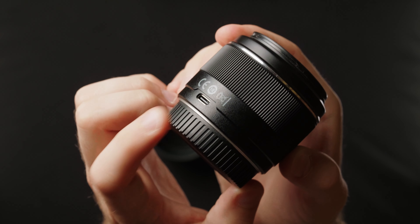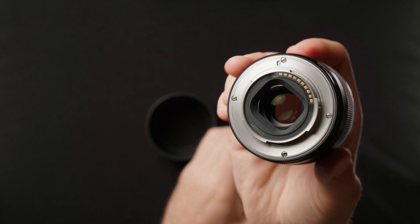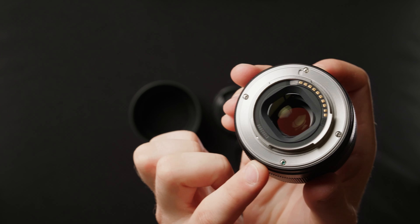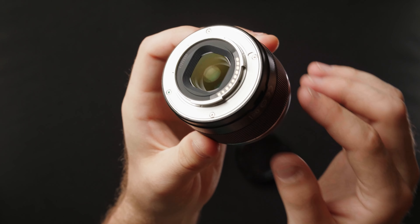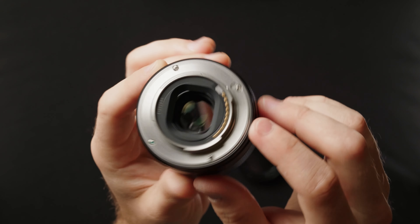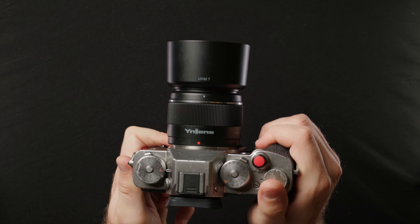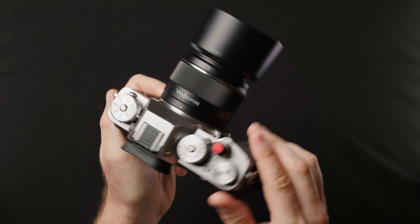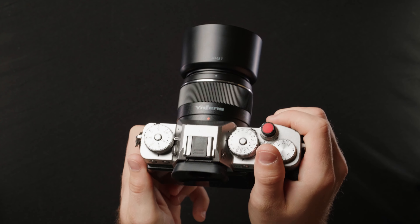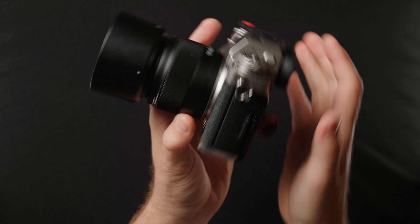They put the USB-C port to update the firmware on the side of the lens. I'd really prefer to see them put that on the bottom of the lens like a lot of manufacturers do. Luckily, even though everything else is made of plastic, it at least has a metal mount — that's one nice thing. You can see the electronic contacts on there for autofocus. And just to see what the lens looks like on a camera body, this is on my Fujifilm X-T3.